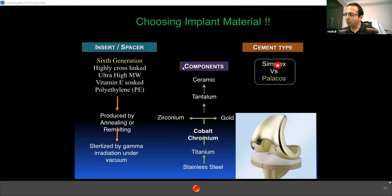Regarding cement type, you can choose Simplex or Palacos. The white cement is Simplex; the green cement is Palacos. The company claims Palacos has a faster setting time, which helps speed up knee replacement surgery. Differentiation of green cement from tissues is also easier. The company also claims Palacos has more durability than Simplex — though these are only company claims. In early stages, use Simplex since you need the setting time. Both can be antibiotic-impregnated, but avoid antibiotic cement as it reduces the life of the cement.